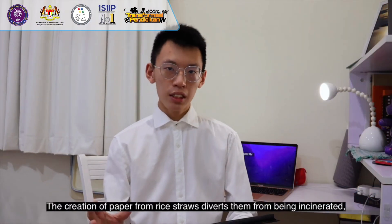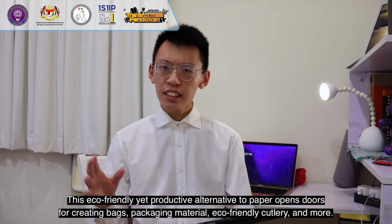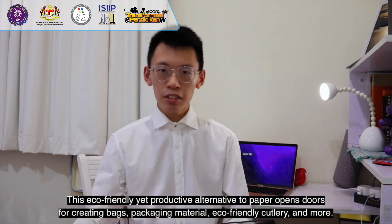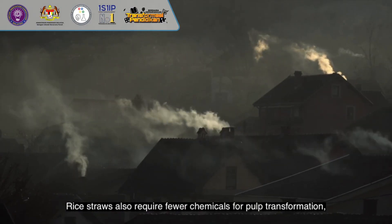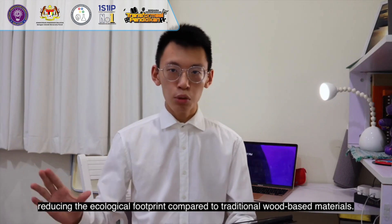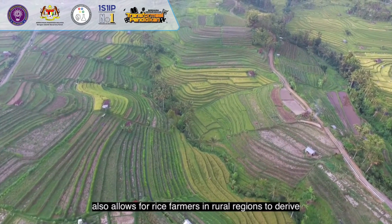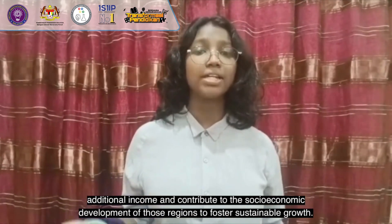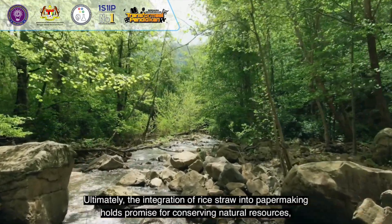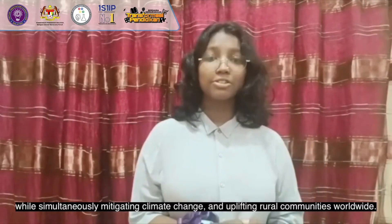The creation of paper from rice straws diverts them from being incinerated and turns them into an essential component of the paper-making process. This eco-friendly alternative opens doors for creating bags, packaging material, eco-friendly stationery and more. Rice straws require fewer chemicals for pulp transformation, reducing the ecological footprint compared to traditional wood-based materials. Incorporating rice straws into paper making also allows rice farmers in rural regions to derive additional income and contribute to socio-economic development, fostering sustainable growth and conserving natural resources while mitigating climate change.